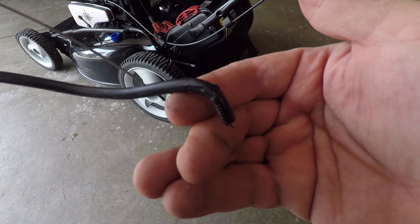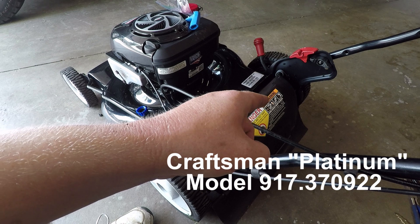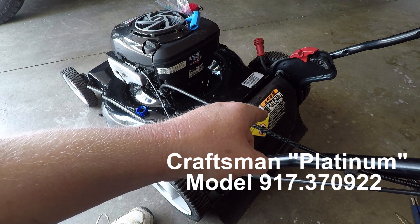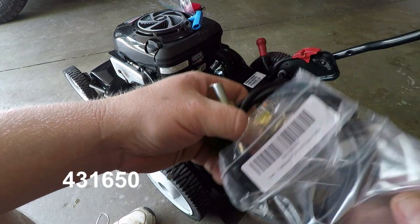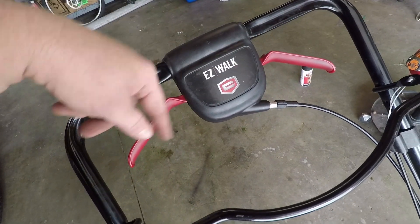This particular mower is a Craftsman Platinum, model number 917.370922, and the cable for this is a 431650. I got this off Amazon from a seller called Mower Parts Man — thanks Mower Parts Man. I know there's a lot of mowers that have this system.